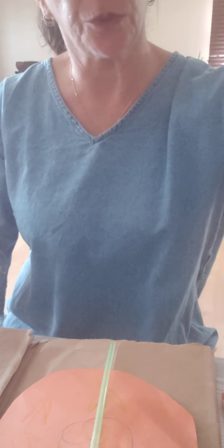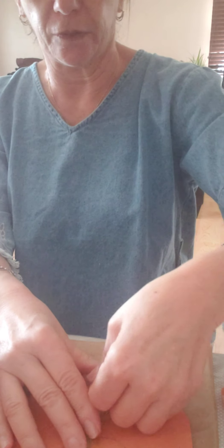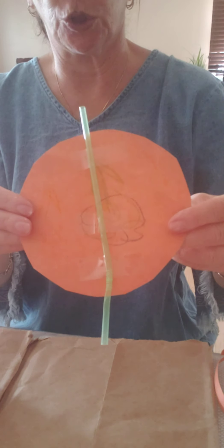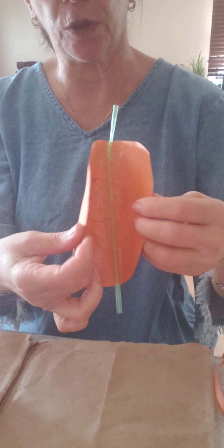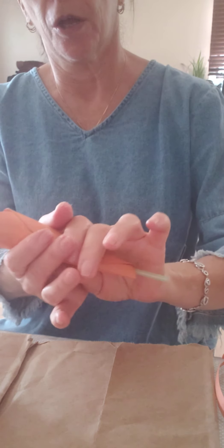I prefer to use the tape — easy and safe. So I'm taking one piece, two, and three pieces. That's how it should be. Then you take the circle with the straw on it and make a cone shape, just like this. Tape it.